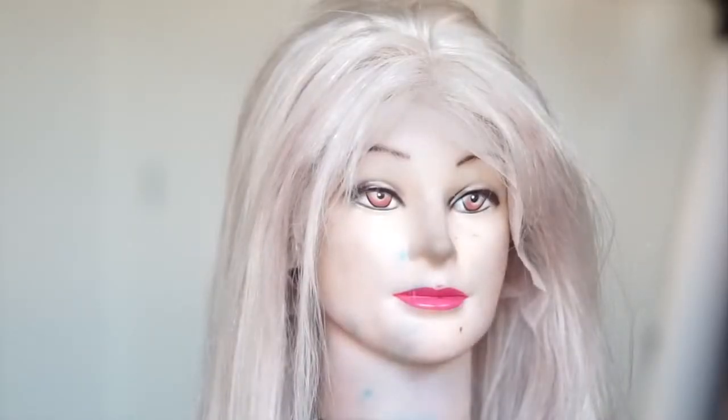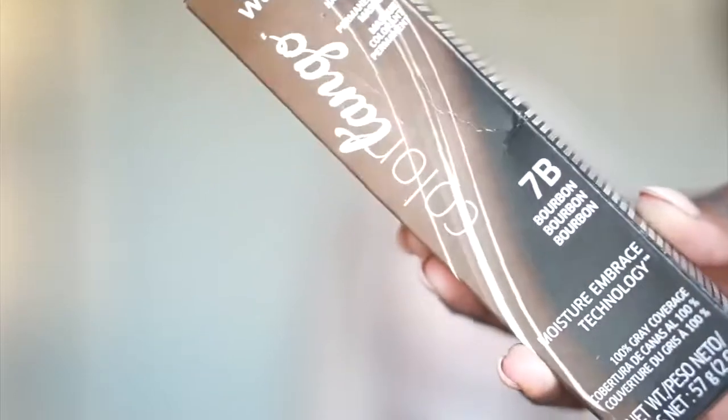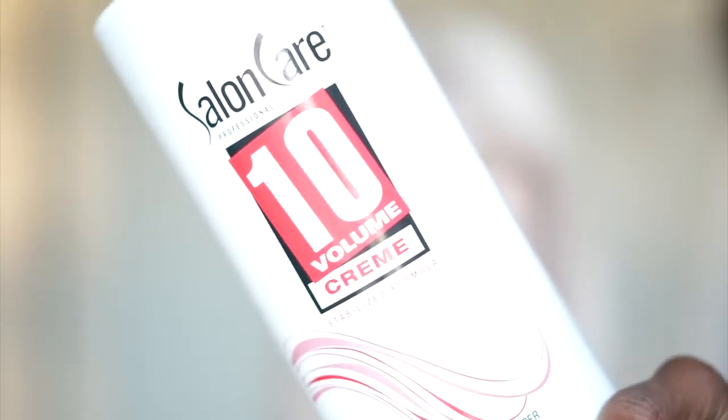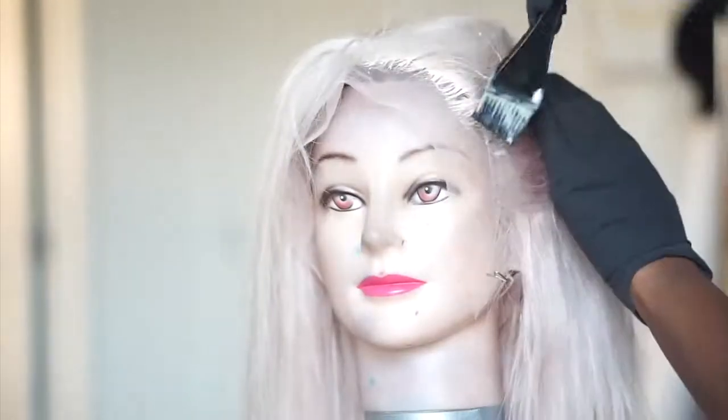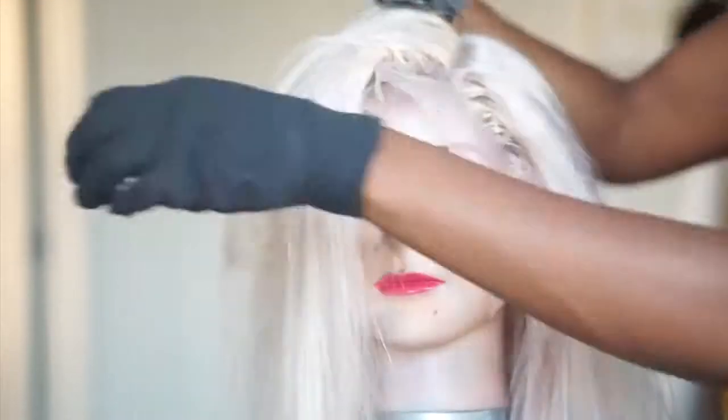Now, you guys know I love me some roots. So I had to go in with the 7B from Color Charm, and I'm going to go in and just shadow the roots a bit all the way throughout, just because I feel like the straight blonde on me is going to be too harsh. So I'm using that with 10 Volume Developer, and I'm just going in with my small brush, applying this around the roots all over.